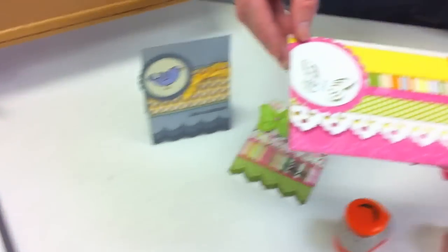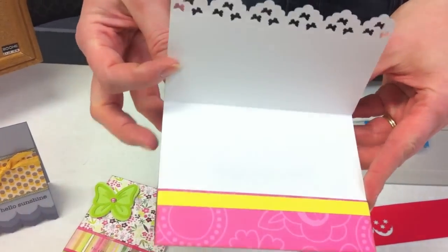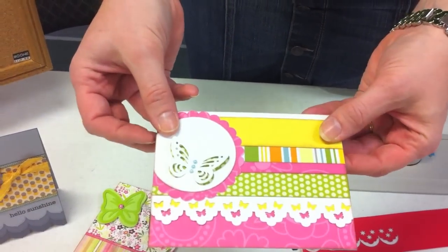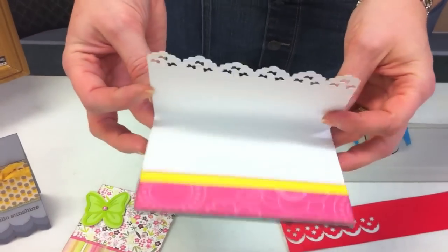And for this one, I used the butterflies within the scallop and positioned it with a little strip of yellow behind, so that when it's closed the top row of butterflies is yellow and the bottom row is pink.